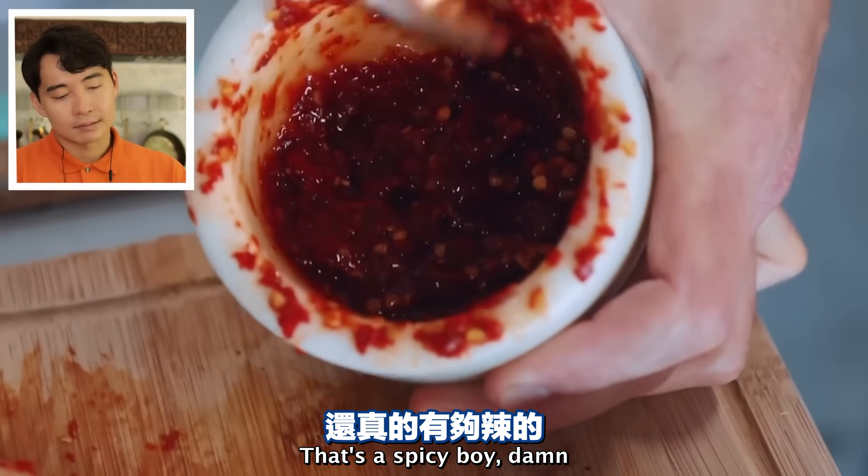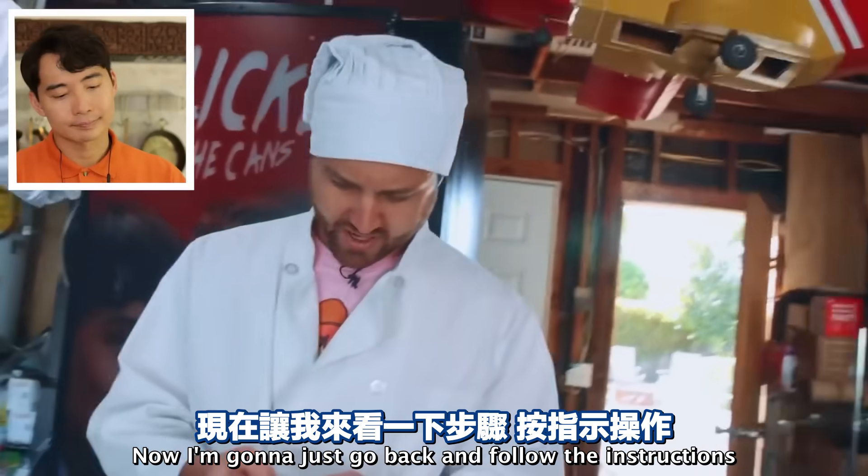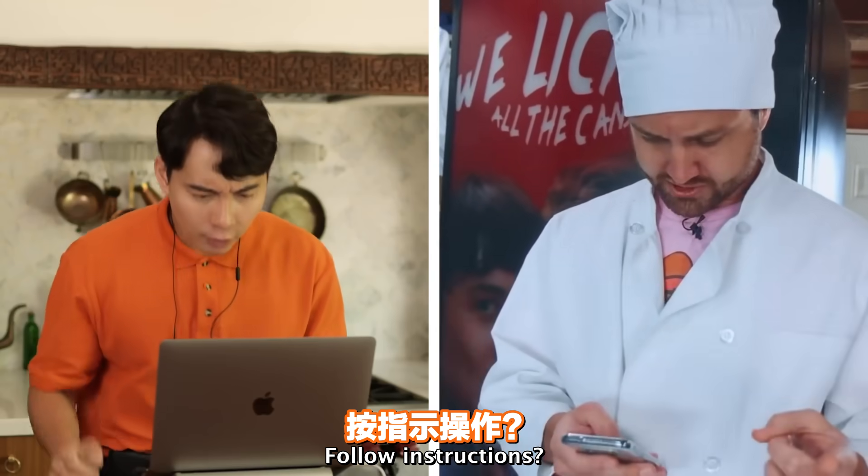'That's a spicy boy. That's actually really nice.' Now I'm gonna go back and follow the instructions - we've soaked the noodles. Sauce.